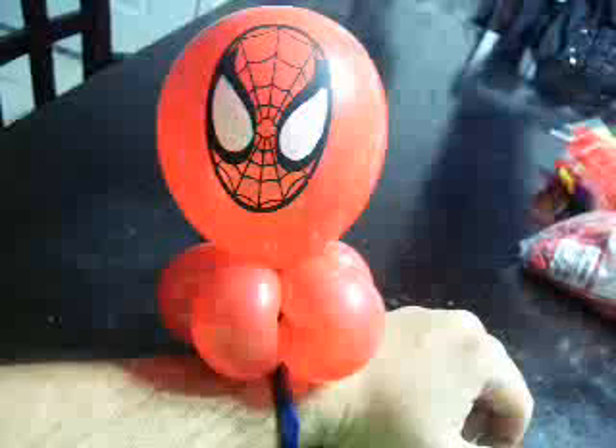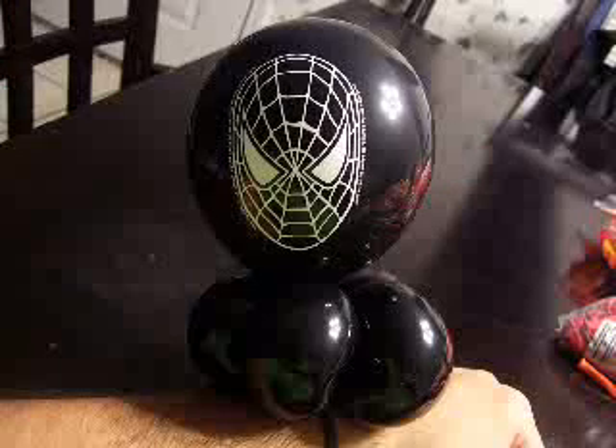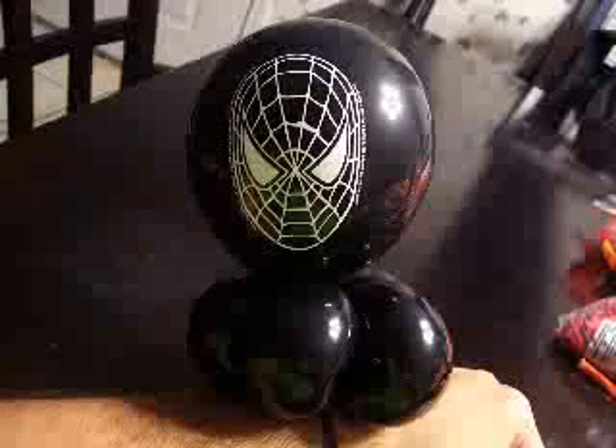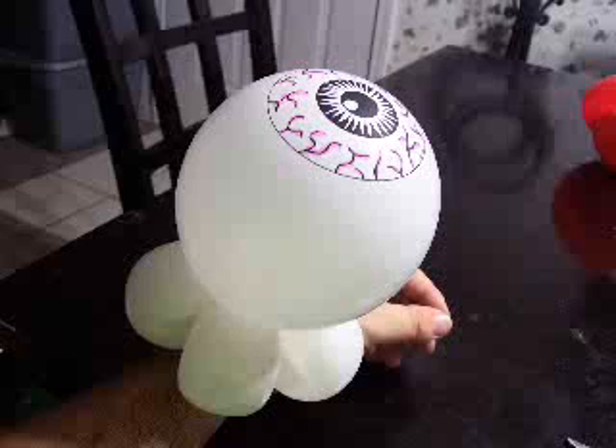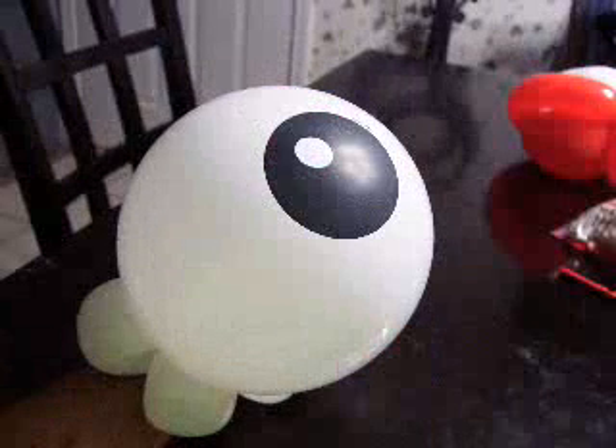And then of course we have the aliens in assorted colors — this one is green, stuffed inside a 5-inch clear for the space helmet look. You can also have an eyeball bracelet; this is a Qualatex Scary Eyes with some highlights done with a red Sharpie. They also make friendly eyeballs you can put on a bracelet, but the Scary Eyes are going to be most popular.